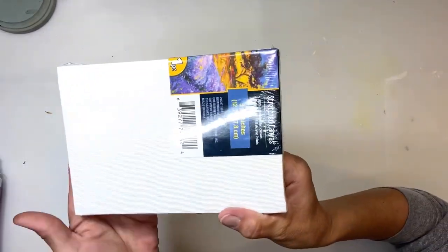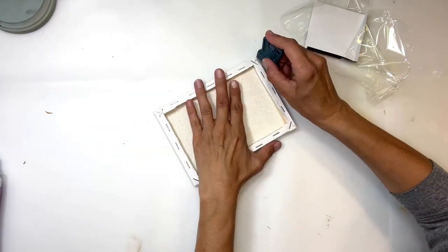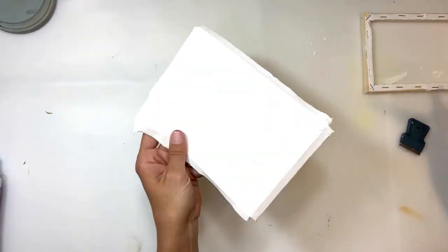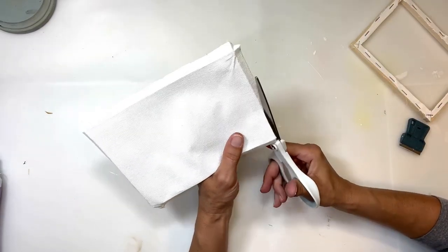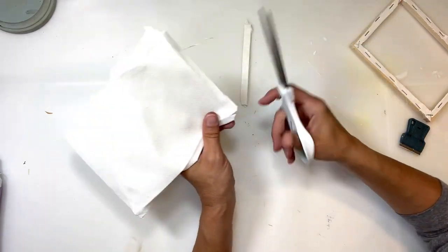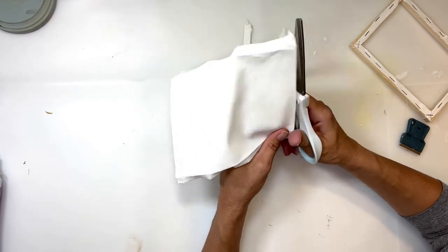Hey everybody, it's Janice with Creating Through Chaos. I'm going to start this project off by using one of the 5x7 canvases from Dollar Tree, and I'm just going to cut the canvas off of the frame. Once I have the canvas cut off the frame, I'm going to cut it down to size — that's just where the lines are from where it was on the wood — so all four sides are nice and clean.